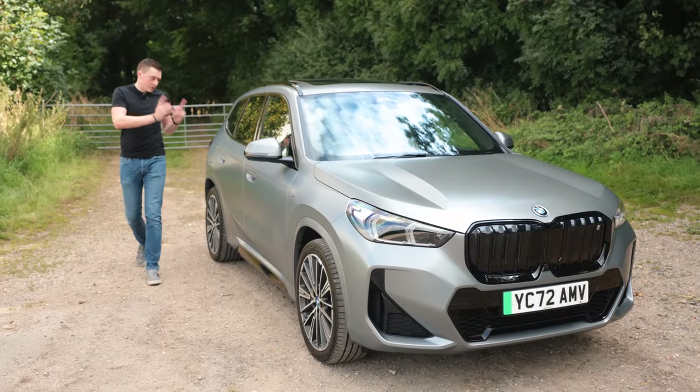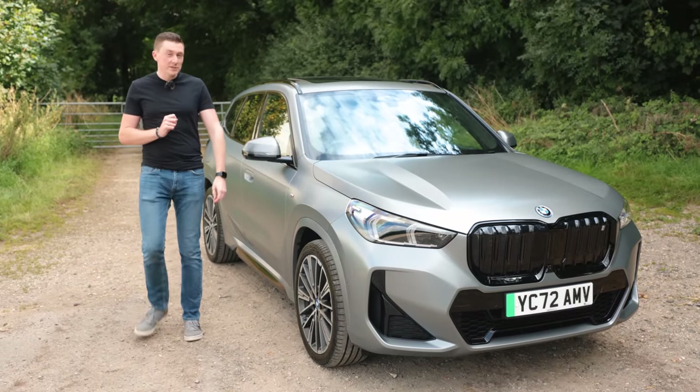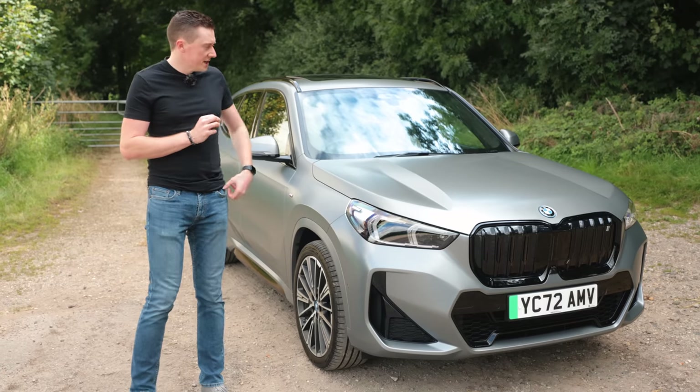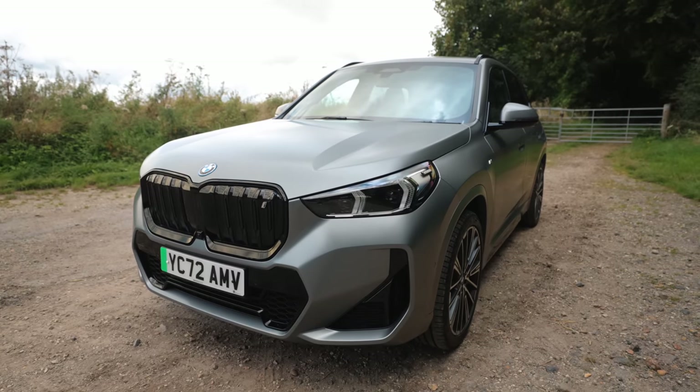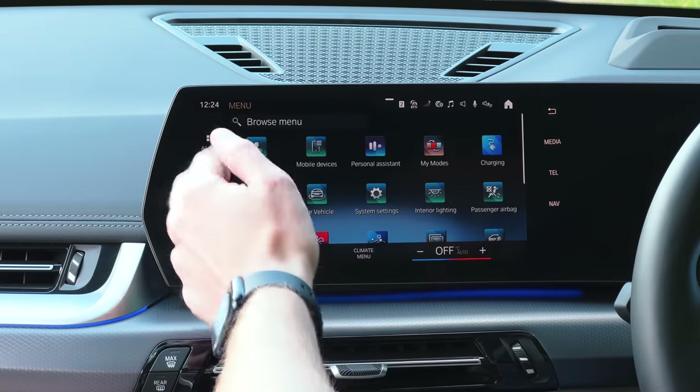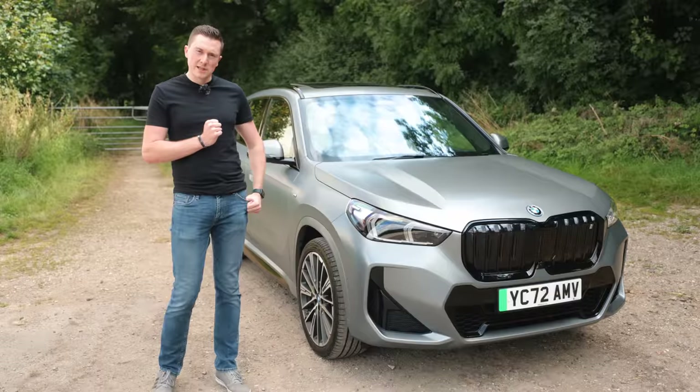This is the BMW iX1, and it's one of BMW's entry-level all-electric cars. We're going to go through it in detail today — the exterior, the interior, the rear seats, the multimedia system, and most importantly, what it's like to drive.